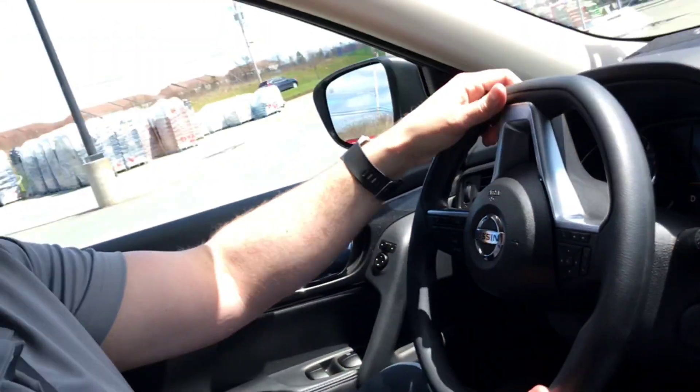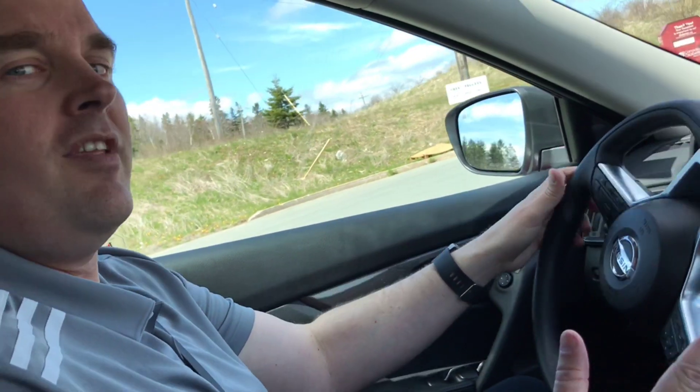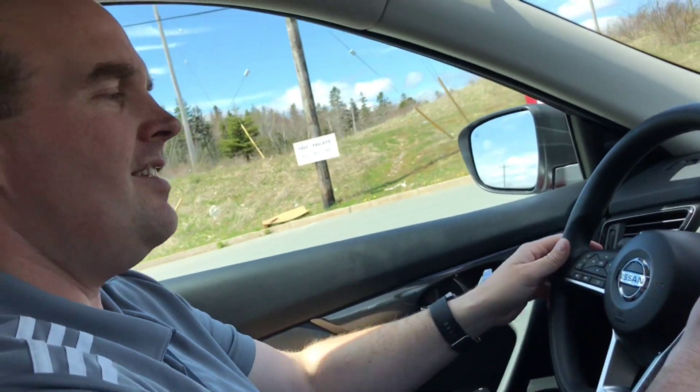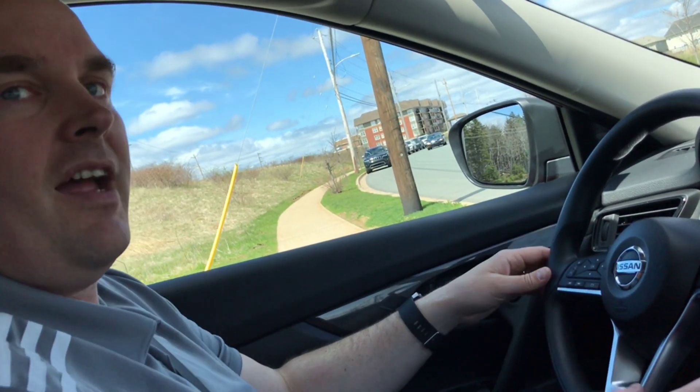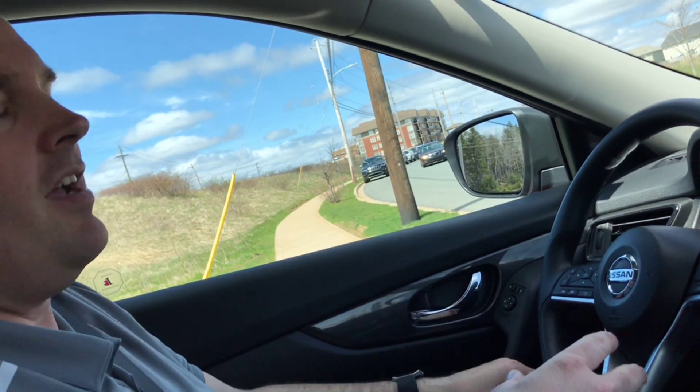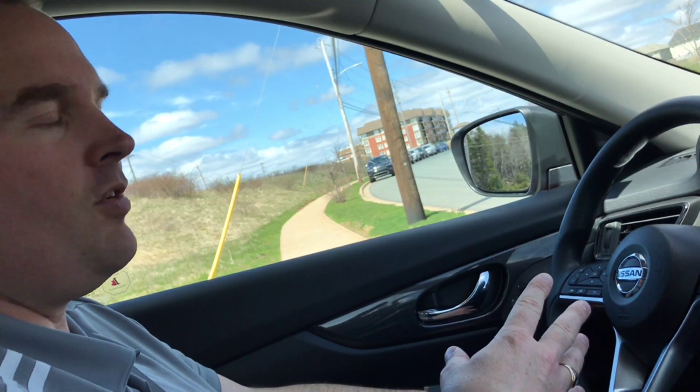We've got to go put some air in the tire. We're gonna head back to the dealership to do this — you can also do this at a gas station, it works the exact same way. We're gonna get to see what the pressure is in all four tires as we're going, and then once we get there we're gonna put some air in and show just how easy this is to work.